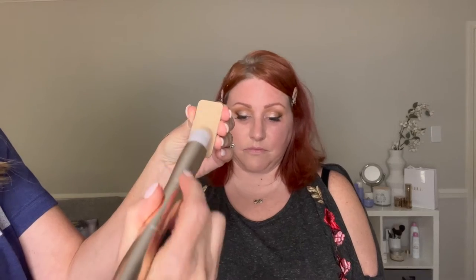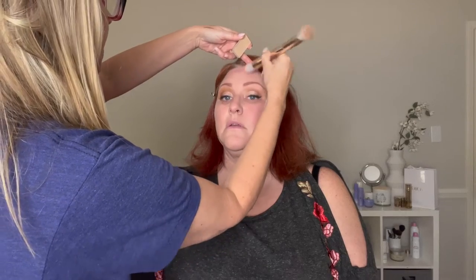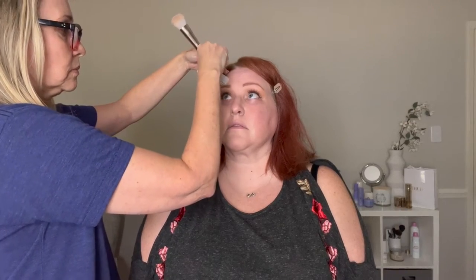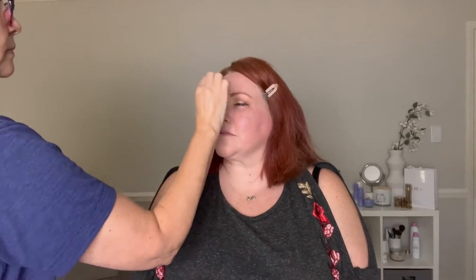I'm going to take her Candlelit — because she is true Candlelit, in my opinion — and I'm going to take the 3D brush. I like to kind of twist the brush and coat it. I'm going in the direction of the brush and not putting much on. My sister has nice skin.